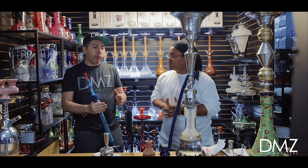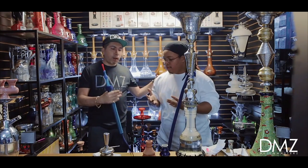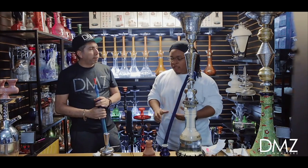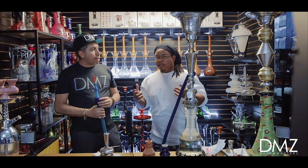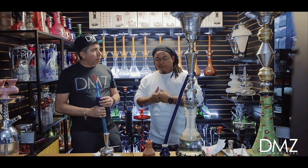Awesome, that was some great information — a quick video about how to pack your hookah. Dave, you're always the man with the awesome information. It's David here representing hookah place, team hookah place all day, with DMZ TV.